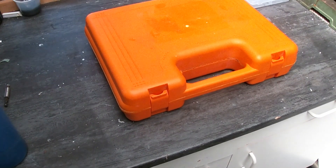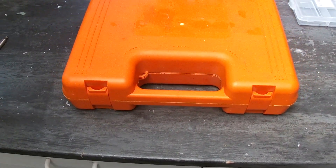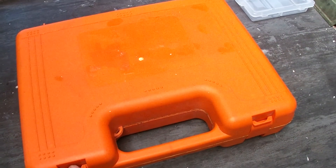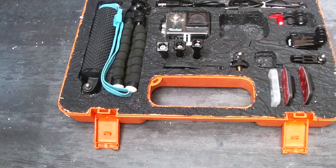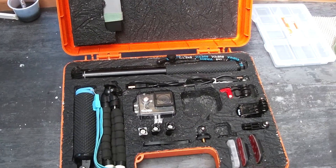I wanted to make a travel case to take my action cameras with me, and I came up with this idea. It holds everything I need, and I will show you how I made this. Stay tuned guys.